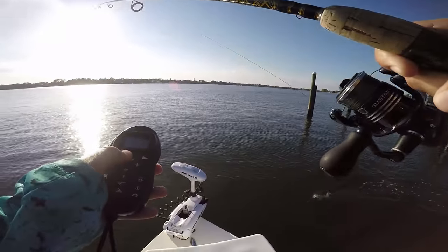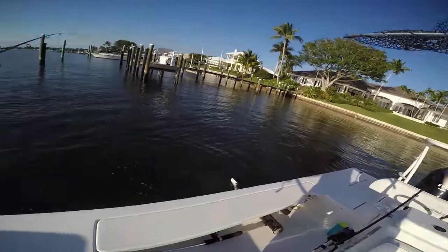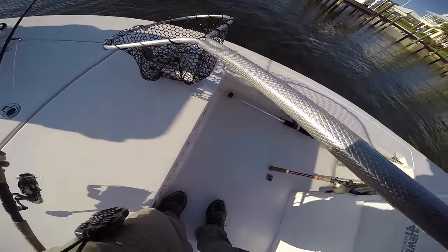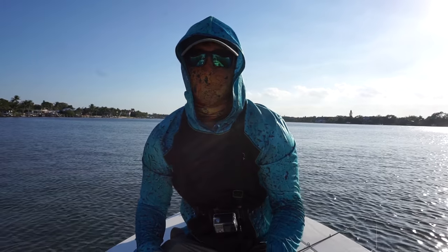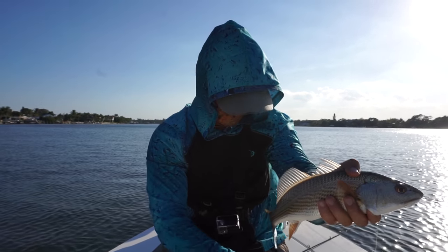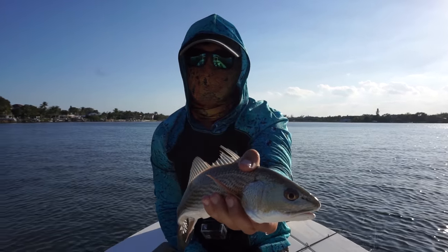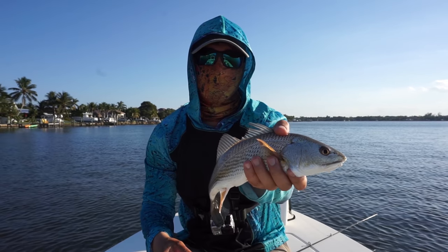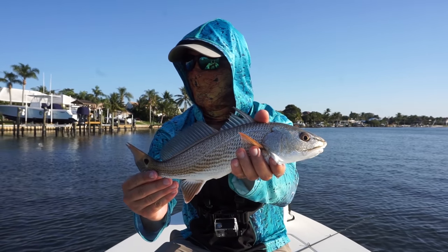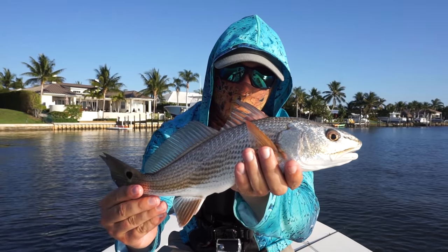Oh my God, are you kidding me right now? You guys, I don't think you'll believe what I just caught. So if you guys know me, you know I've been really trying to catch a redfish lately. How funny is that? It's back in my home waters where I pretty much can never, ever catch redfish. And there you go right there, just a little tiny redfish. That is too funny. I've traveled the past two weeks to go try to catch some, and I catch one back at home where I never catch them. But it's a beautiful little fish.